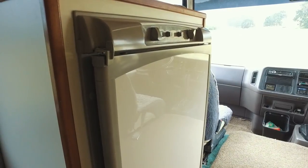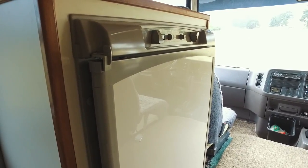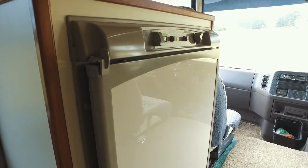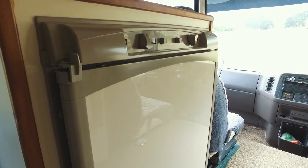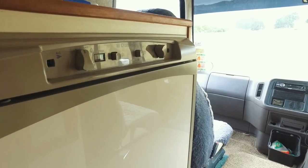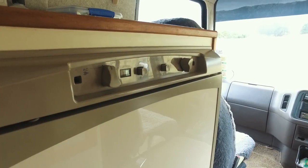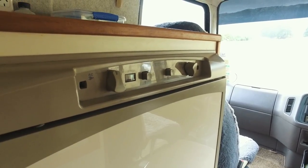Here's the fridge — it's an 80 litre Dometic three-way fridge. Runs on gas, 12 volt, and also on mains power. We typically run it on gas because it cools down very quickly and it's normally the fastest way to cool them down. We often run it on 12 volts when we're driving, just to have the gas turned off while driving.